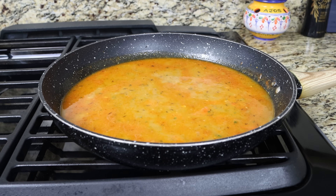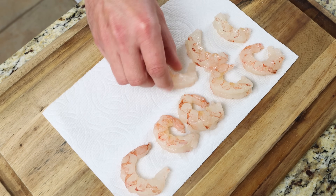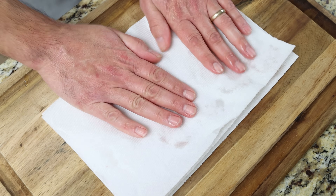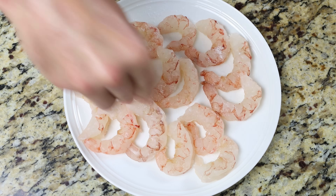While the broth is heating, I'm going to add half a pound of raw jumbo shrimp, which is 225 grams, over some paper towels and pat them completely dry. I'm using red Argentinian shrimp that I bought frozen and thawed out, already peeled and deveined — however, you can use whatever shrimp you like. Season the shrimp with a kiss of sea salt and some freshly cracked black pepper.